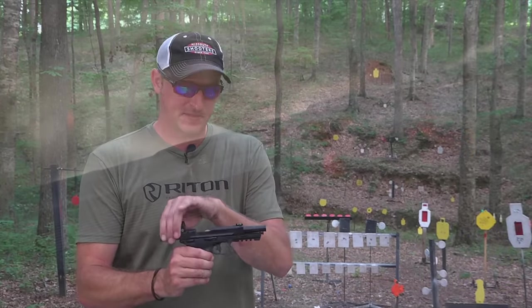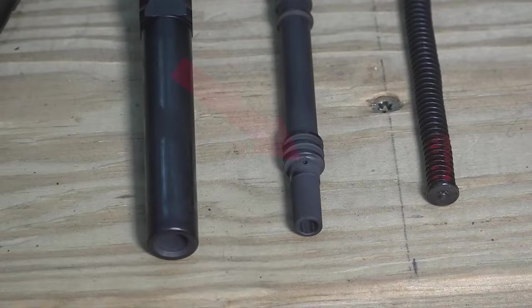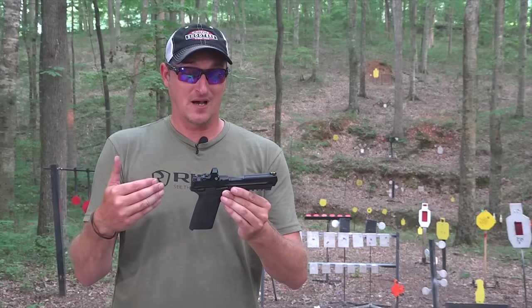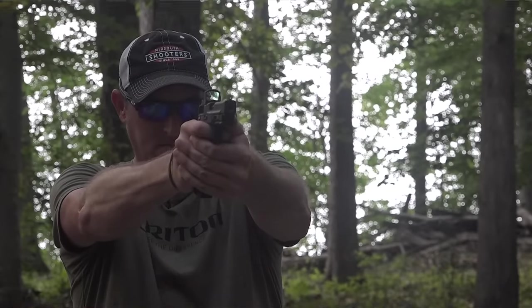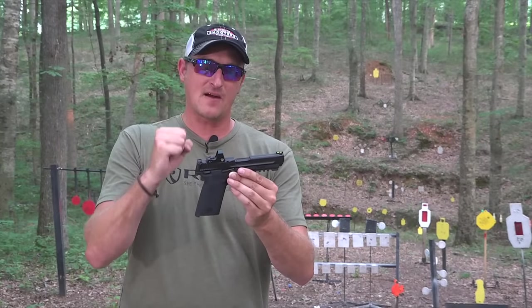What separates this from other 22 Magnums is the breech system. This uses their lock breech tempo barrel system — there's a barrel and a barrel shroud with a small hole on top of the barrel that releases gases. This is pretty much new technology for Smith & Wesson. I think their 5.7 operates the same way. This ensures reliability, helps with accuracy, and keeps the gun from going kabooey. A lot of manufacturers don't make 22 Magnum pistols because of the pressure involved. They designed this breech system so the action won't open until the bullet passes the gas port.